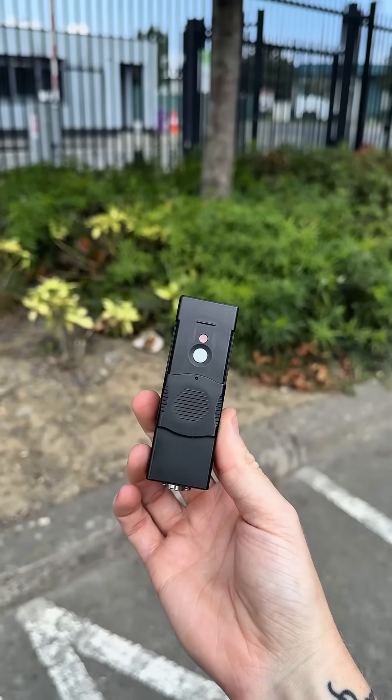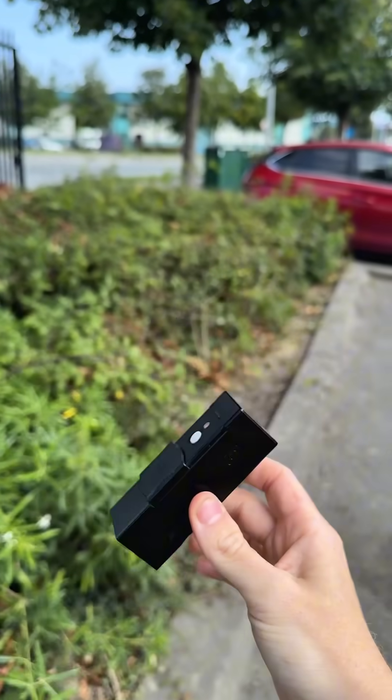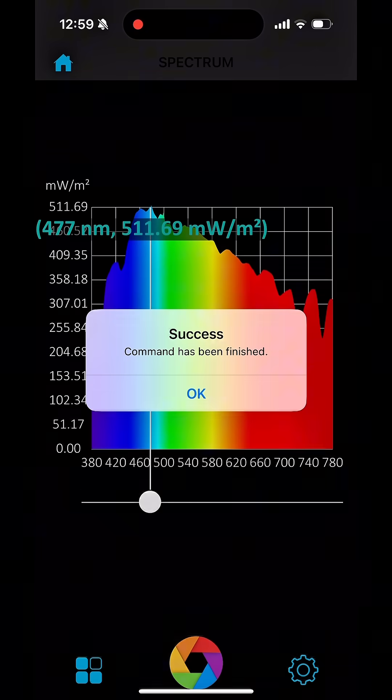Why does Far Red make plants stretch? We're going to use this Apogee Spectral Radiometer to tell you exactly why. We are currently taking a baseline reading to show you what the normal spectrum is like of the sun above a leaf.